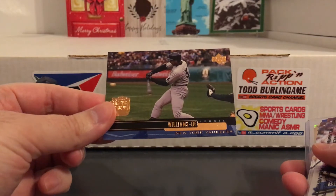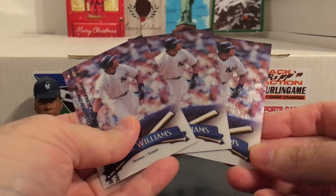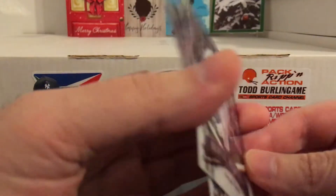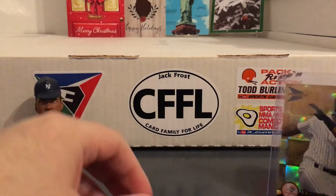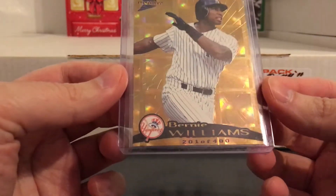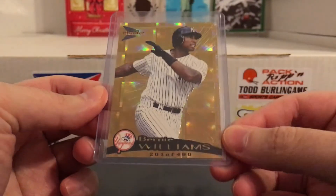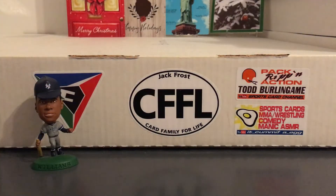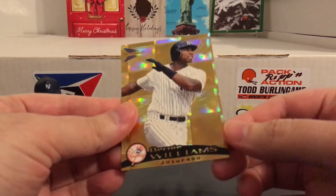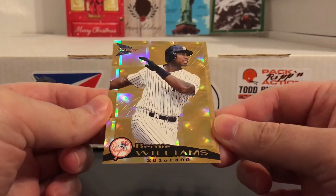I know for sure I have this one - I broke a lot of this back in the day. Some of the 98 Finest too. Since I have multiples I can peel one. I peeled one of the 99 Finest and the coolest thing I got was this prism card - I think they were called hollow foil or hollow gold, numbered to 480. Really cool pull there. To me that's a hit - I think all of us who were breaking 90s stuff would call this a hit. Really happy to get that one and would definitely join a similar break again.